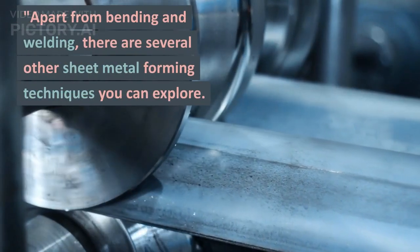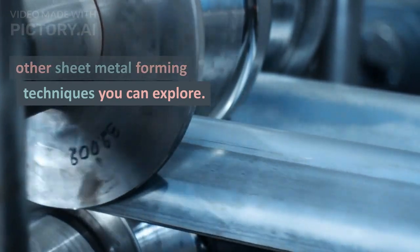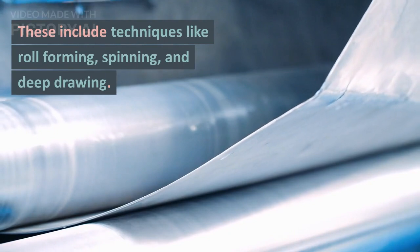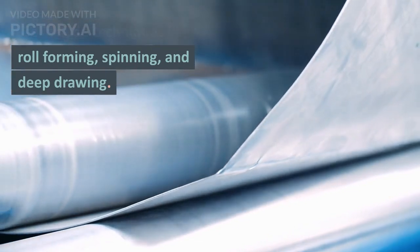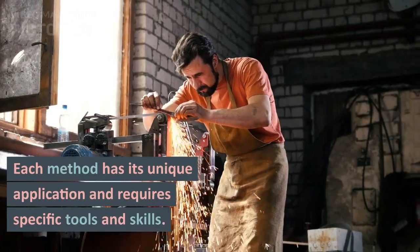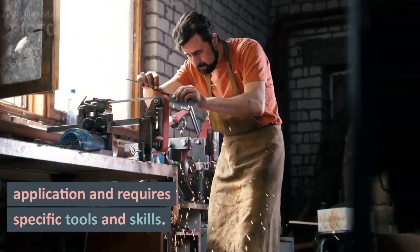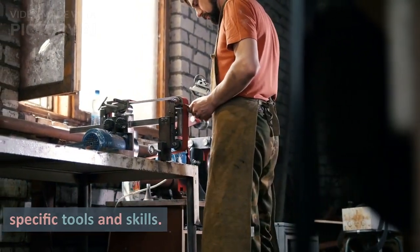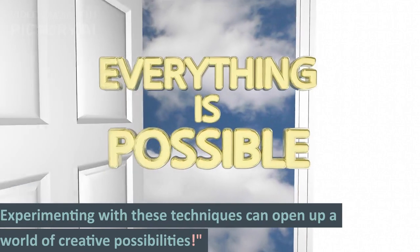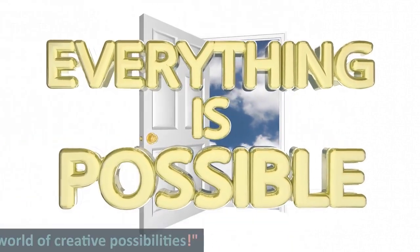Apart from bending, welding, and cutting, there are some other sheet metal fabrication and forming techniques that you can explore. These include techniques like roll forming, spinning, and deep drawing. Each method has its own unique application and requires specific tools and skills. Experimenting with these techniques can open up a whole new world of creative possibilities.